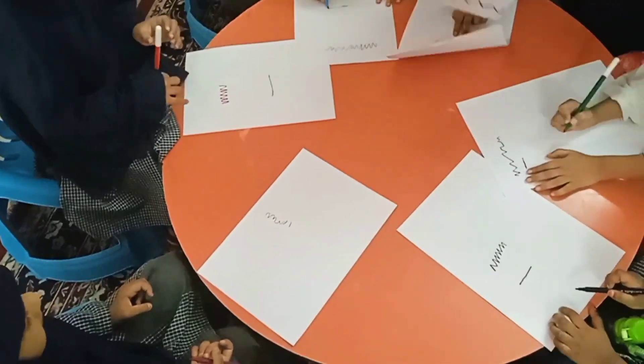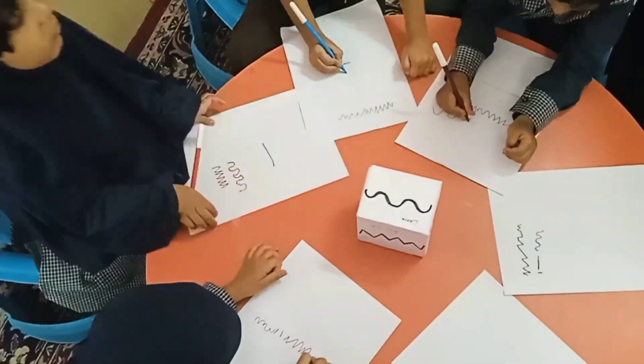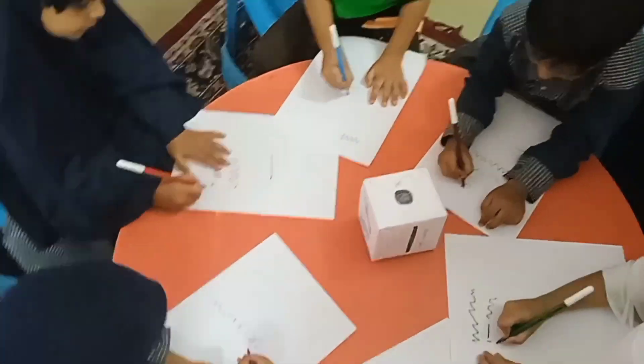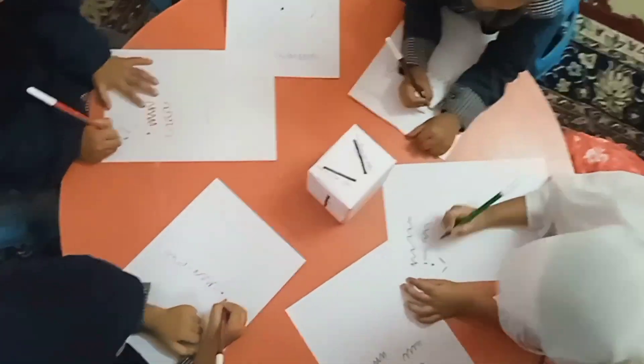pencils, markers, and crayons to brighten up the page. All these colors to choose from, like turquoise and magenta, lime green and